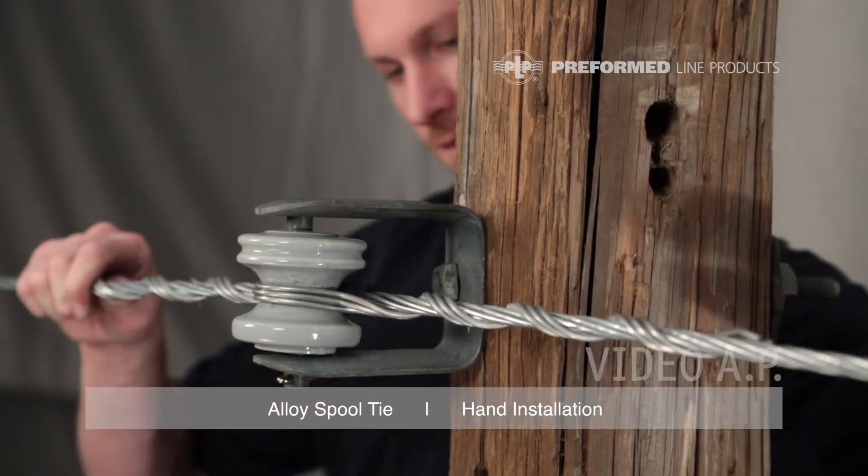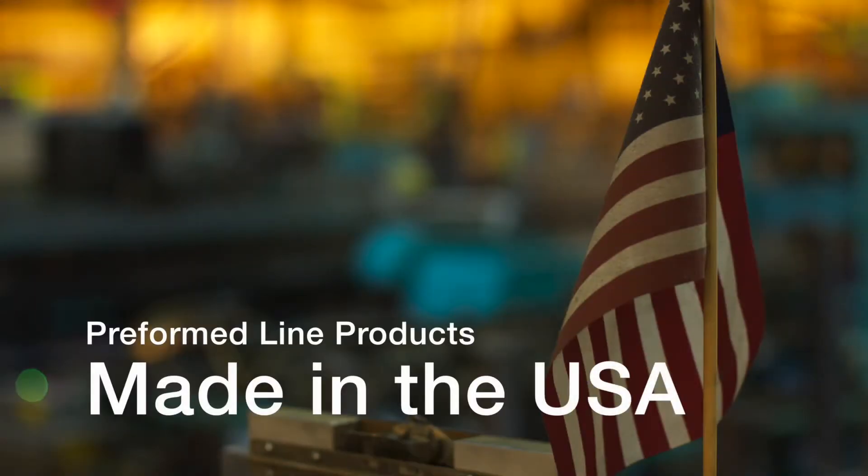This completes the installation of the alloy spool tie. This featured Preform product is manufactured in the United States and is backed by the experience and field support that PLP has been noted for since 1947.